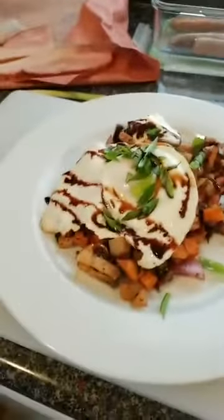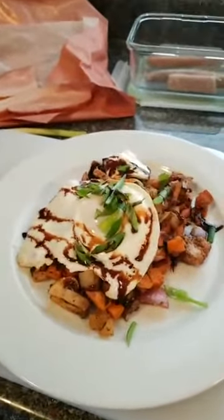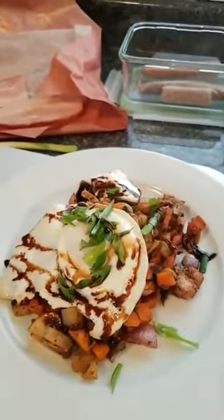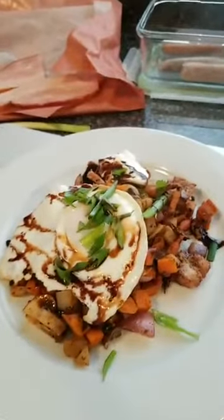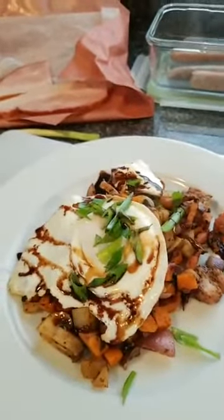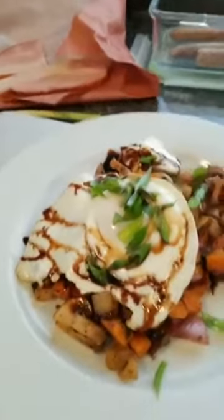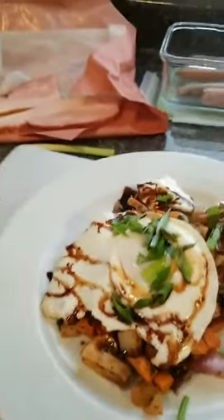There we go — there is the two-potato Monday hash using JD Farms maple turkey sausages with onion, mushroom, a little bit of cranberry, a little bit of kale, a softly fried egg, a little balsamic for your dinner, and some sour cream.